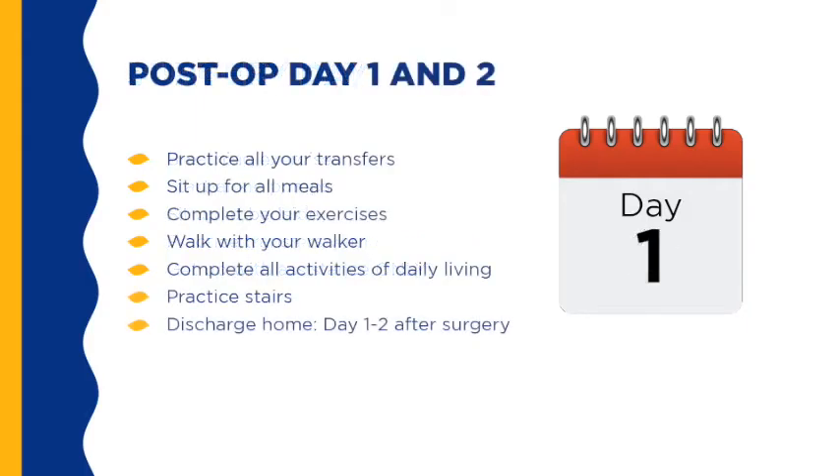On the first and second day of surgery, you will be expected to do everything you will need to do at home with the assistance of your walker. A member of the healthcare team will help you practice all your transfers, help you sit up for all your meals, show you the exercises you will need to complete, help you walk with your walker without assistance, practice stairs, and ensure that you are able to complete all your activities of daily living. Most individuals are discharged from hospital on post-op day one.